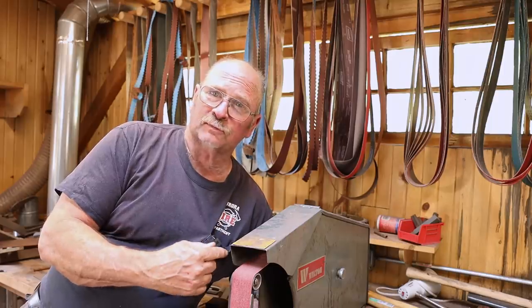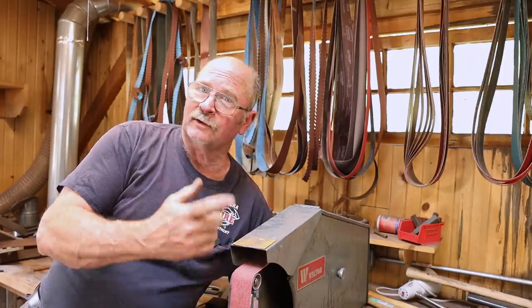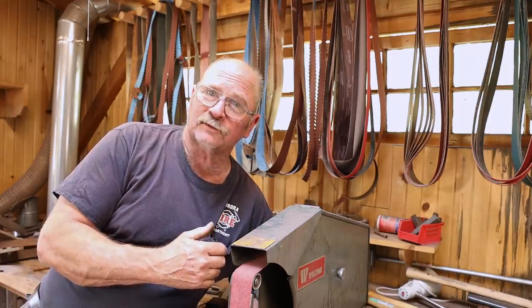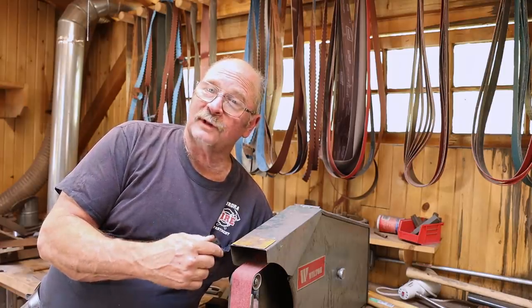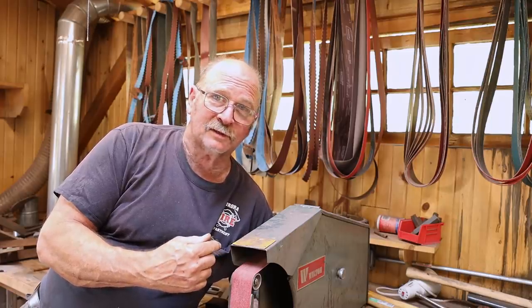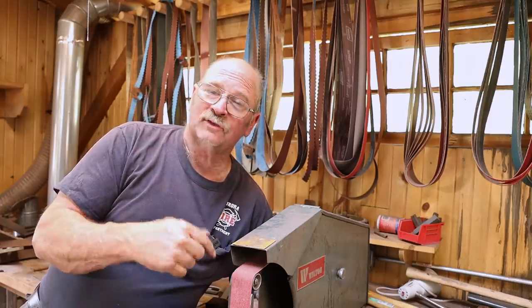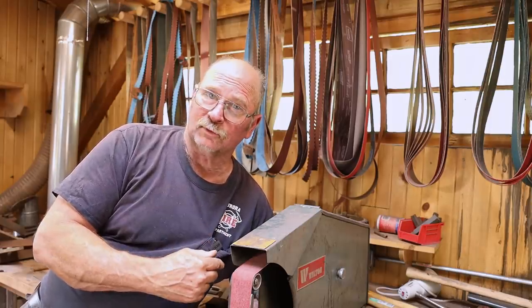It was a huge purchase back when I did that. I was just getting started, just looking at being a knife maker, thought I was going to make my fortune making custom knives, and this was going to be the tool that made all that possible. While it was really a stretch of the family budget at the time — in fact, I think my ex-wife still hasn't forgiven me for buying this — it has paid for itself many times over.